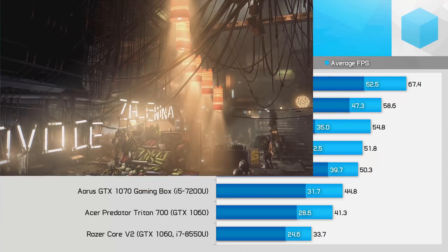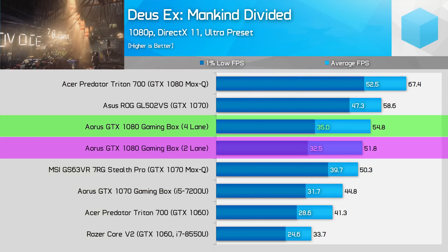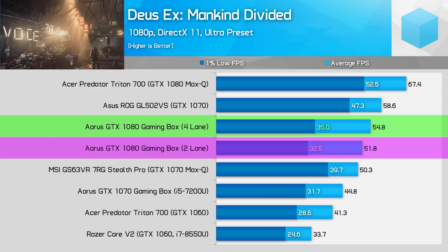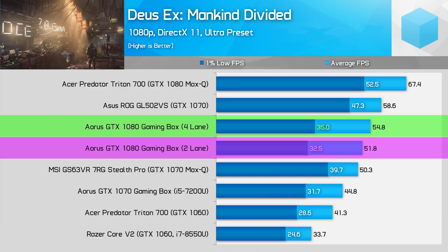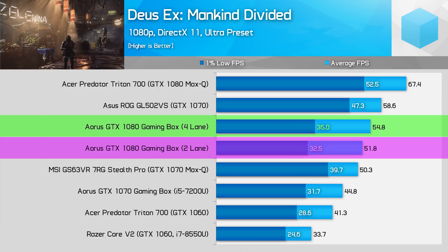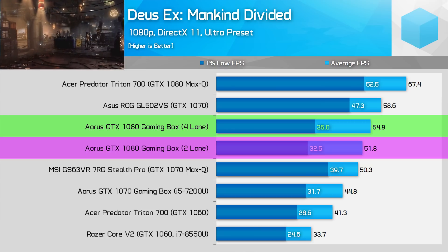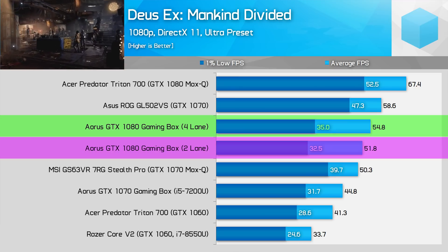Deus Ex Mankind Divided showed relatively modest performance gains for the four-lane Thunderbolt 3 system — 6% on average and 8% in 1% lows. Performance between each system is similar at around 50 fps average and above 30 fps in 1% lows, so I wouldn't worry too much about this game if you're planning to play it.